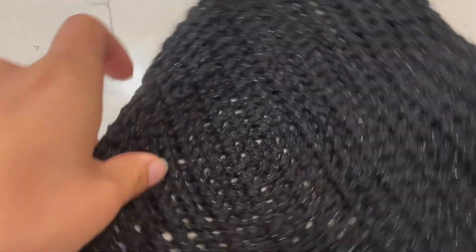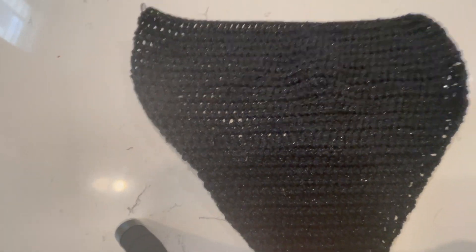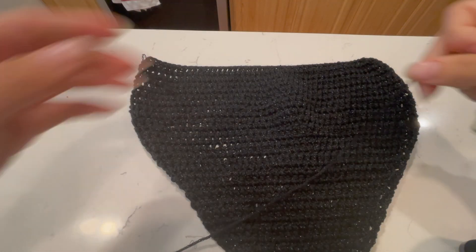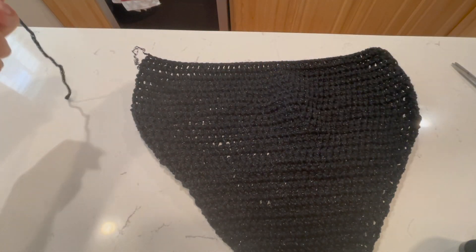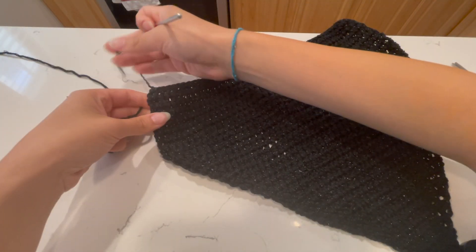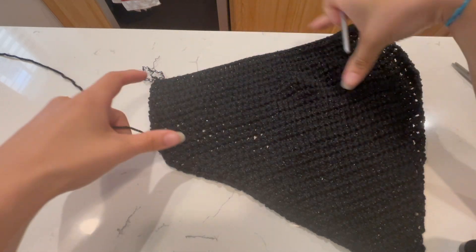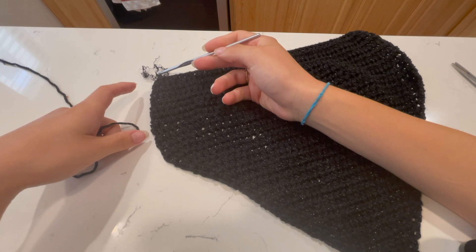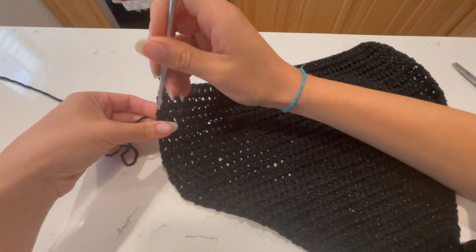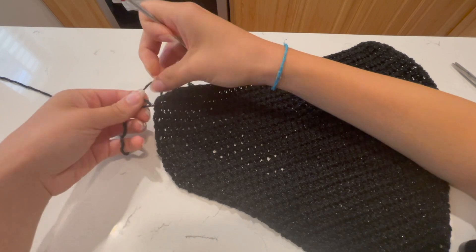Now we're going to attach the strap pieces. This whole top used my 50-gram ball of yarn — I'd recommend at least 75 grams. I'm going to attach the strap one to two rows below where we started the decreases. I was going to slip stitch from that first rectangle corner, but with limited yarn I'll go about two or three rows down and attach there. Placing a double knot to start.